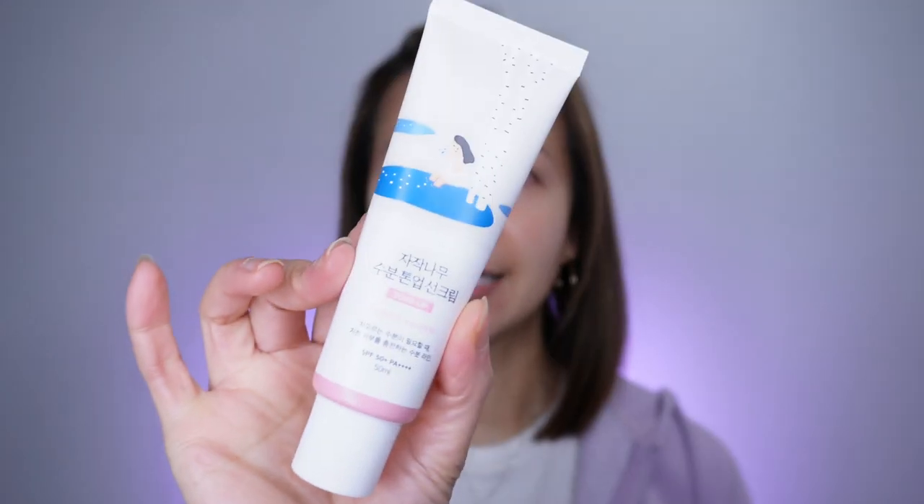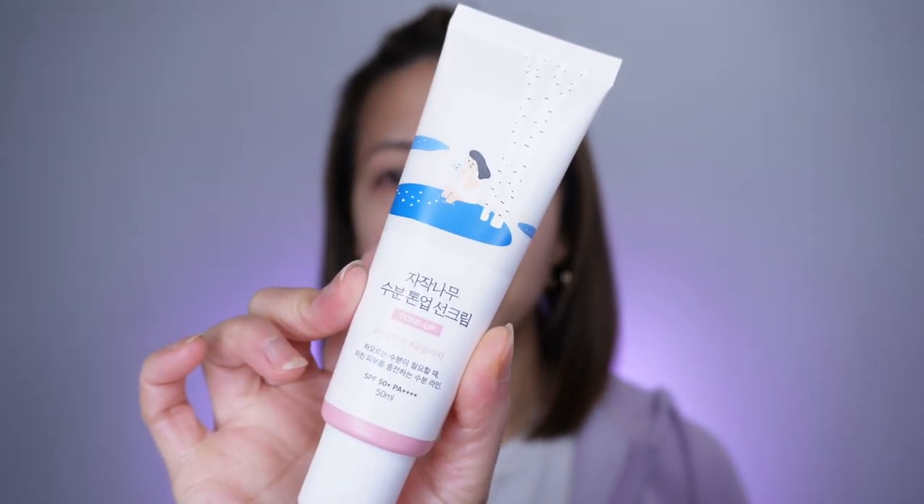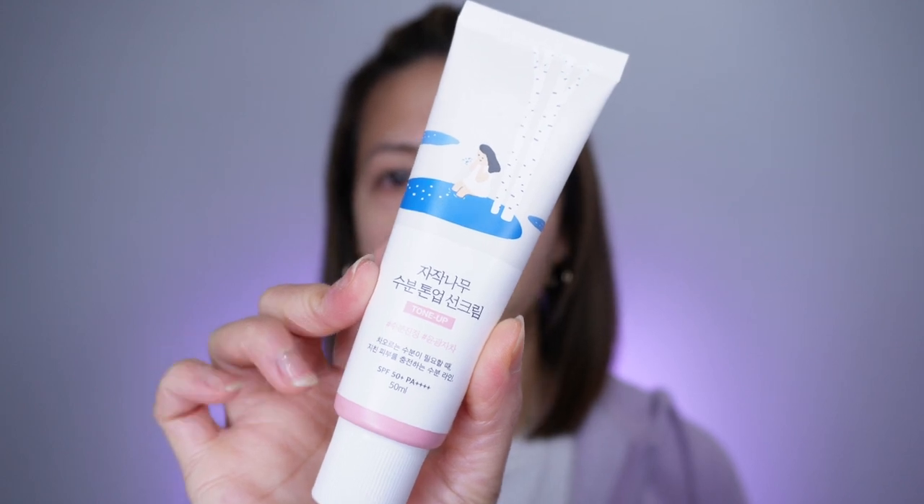Hey guys, welcome to my channel! In this video I'm going to be talking about this Round Up Tone sunscreen. It is SPF 50 PA++++ — four pluses.